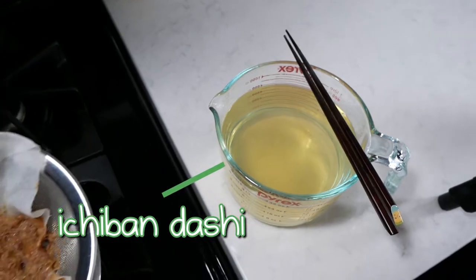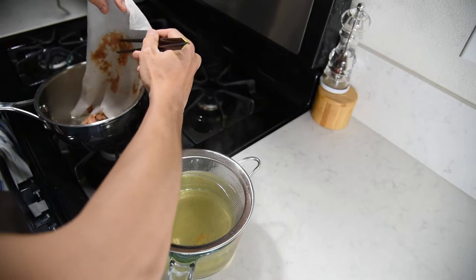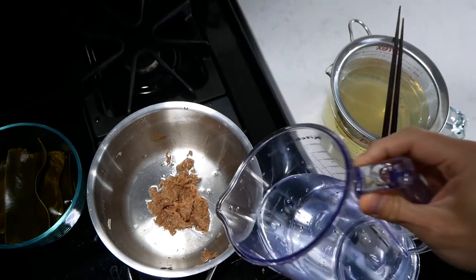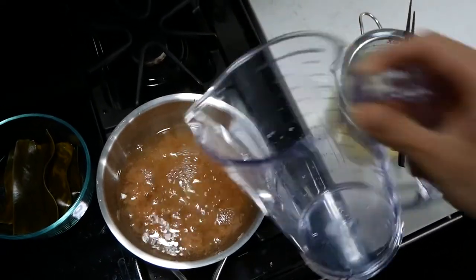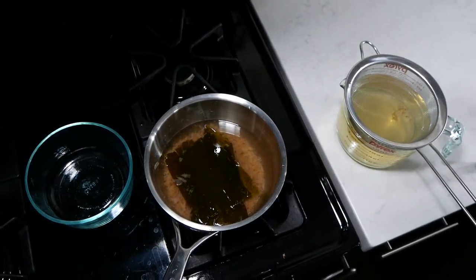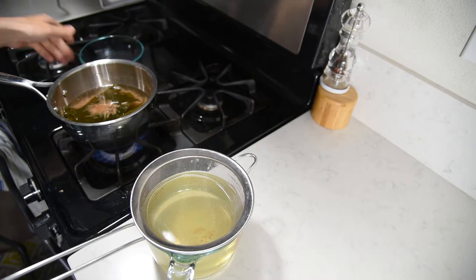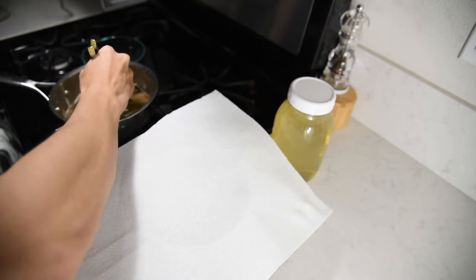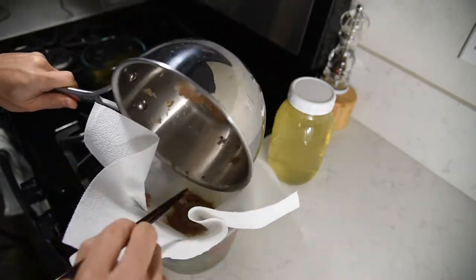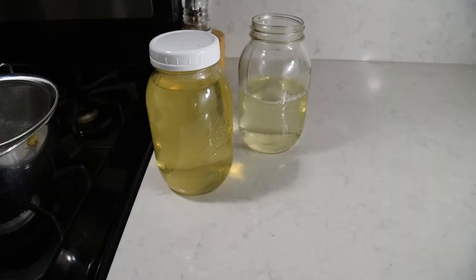Now we can make niban dashi — this was ichiban dashi. We use the leftover katsuobushi, put it back into the pot, and use half as much liquid as the first time — 500 ml of water. Put the kombu back in; optionally you can add additional katsuobushi called oikatsuobushi, roughly five grams or half the amount you initially used. Bring it to a boil, turn down the heat to low, and let it sit for about five minutes. Then filter it out again with a strainer and paper towel or a nut milk bag. Niban dashi is great for miso soup or any kind of stew — anything with a strong flavor — and it gives a very nice umami flavor.